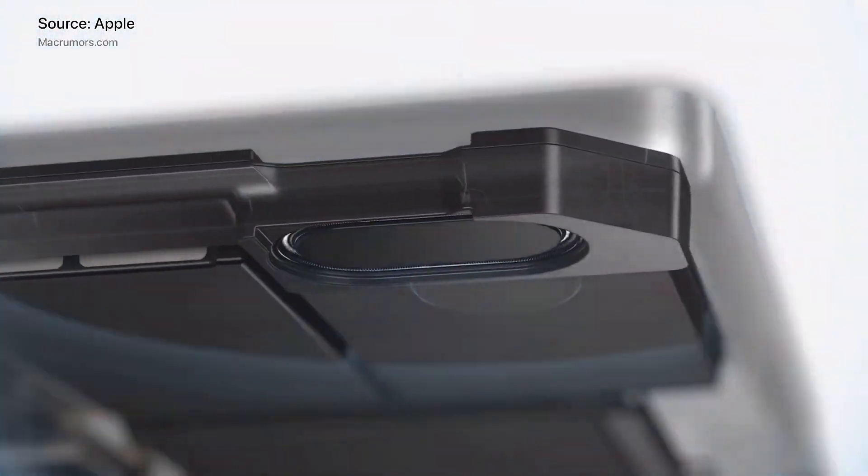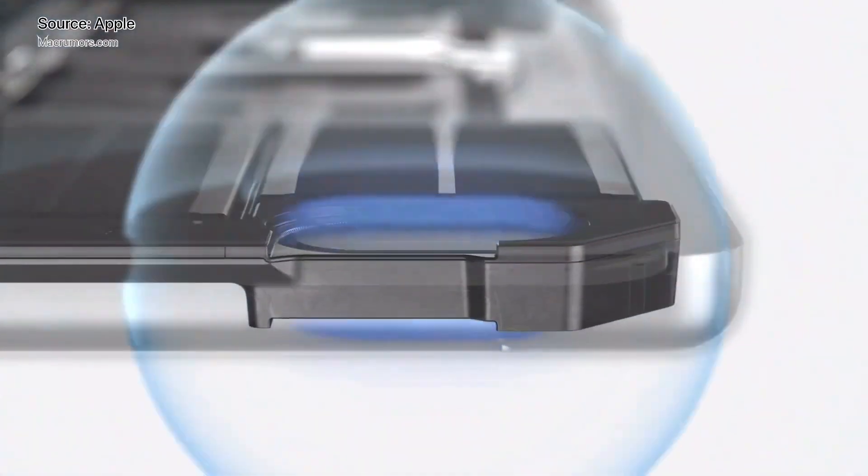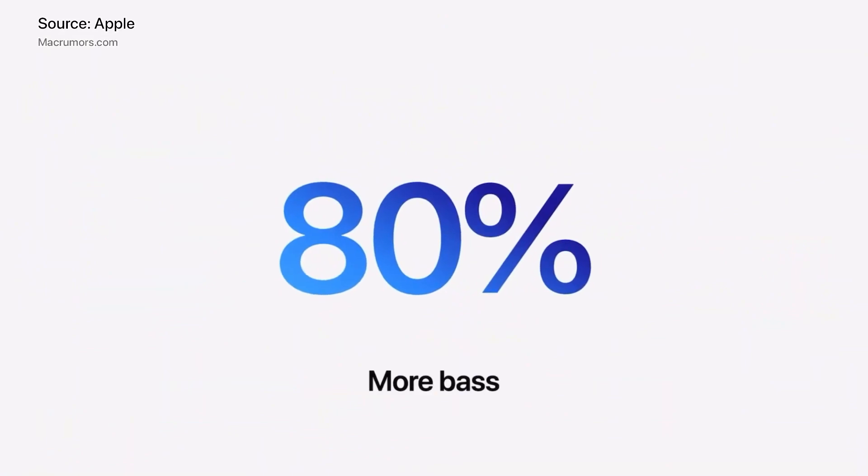We should get a more in-depth teardown later this week from teardown site iFixit, which will give us additional information on the two machines.